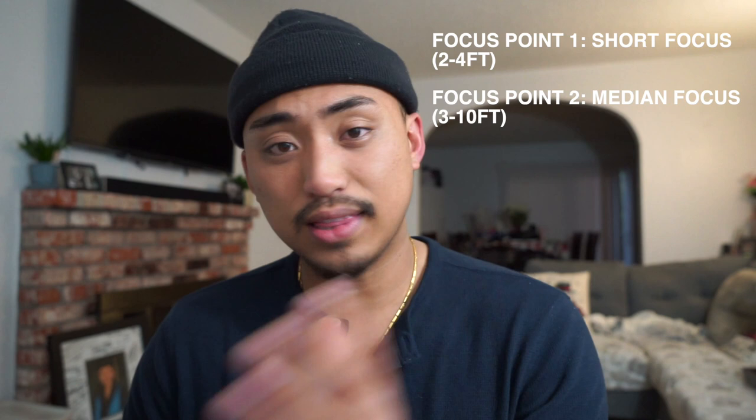Lastly, it's going to be infinity focus — of course, if there's something super far away, infinity focus. Now, how does that translate over into our camera? It's very, very simple.